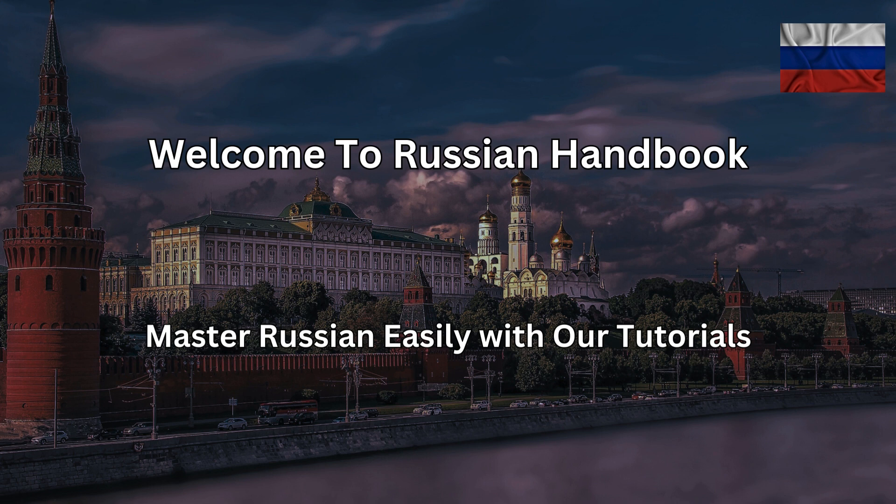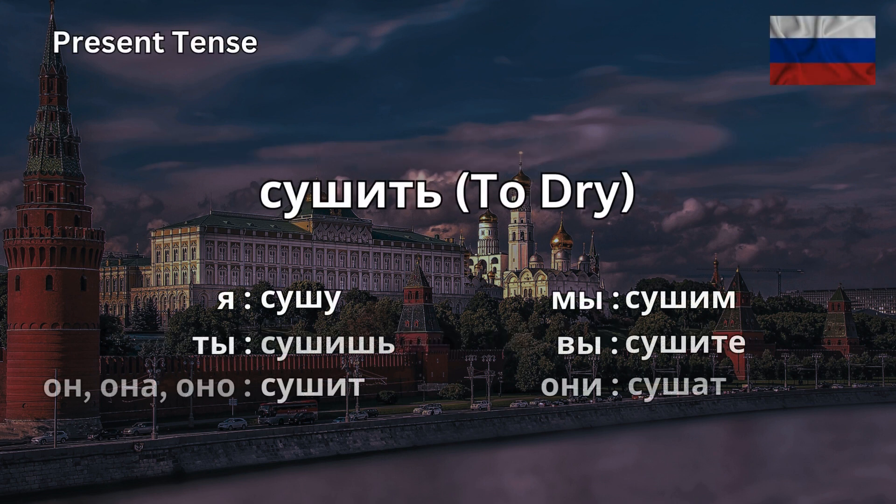Welcome to the Russian Handbook, the channel where you'll learn how to sound like a native Russian speaker. It's another conjugation material today and we will talk about the Russian verb сушить, which stands for the English 'to dry'. As always, we will conjugate the verb in present simple. Listen and repeat.